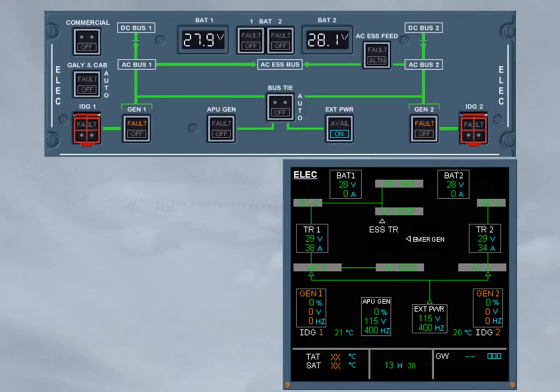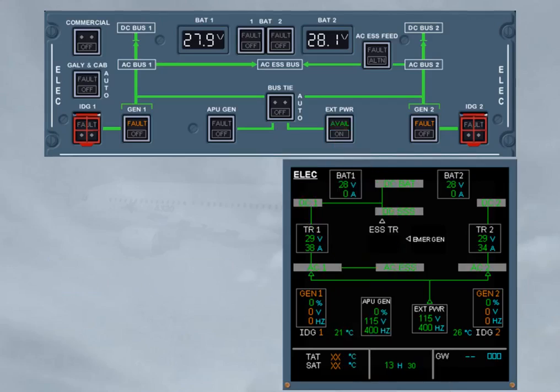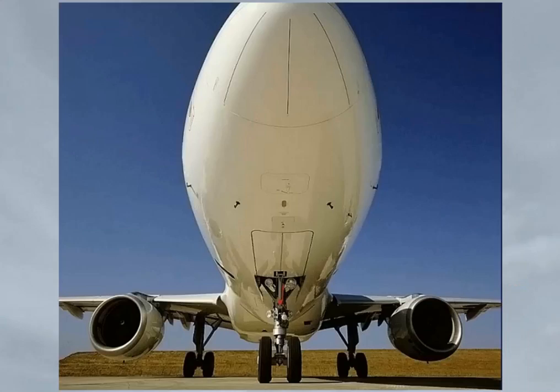When the external power push button is momentarily pressed with the on light on, it is replaced by the green avail light, so the external power contactor is open. This allows the APU generator line contactor to close, shown by the related green line and by the generator load. Let's look for a moment at the outside of the aircraft to see the only item related to the electrical system during the walk around: you should check that the external power access door is closed if not in use.